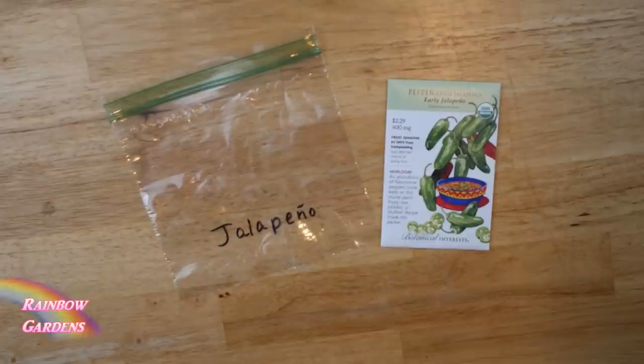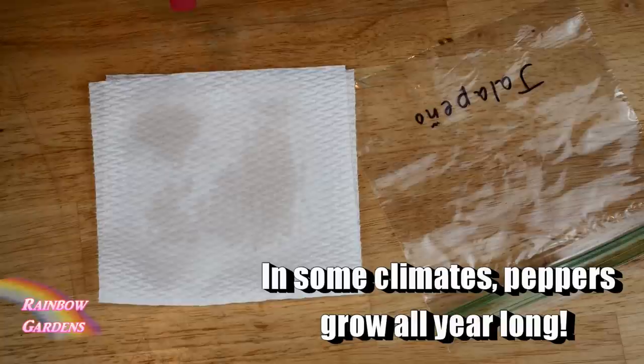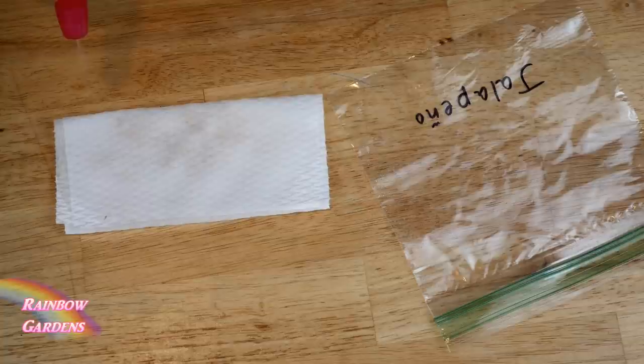If you don't know your last frost date, it's easy to find out on the internet — just search frost date. I'll mist this paper towel really well. I want to start about 36 seeds and hopefully get at least 30 for my Green Stock system. Mist them again, then fold over the paper towel and pop it right into the ziploc bag.